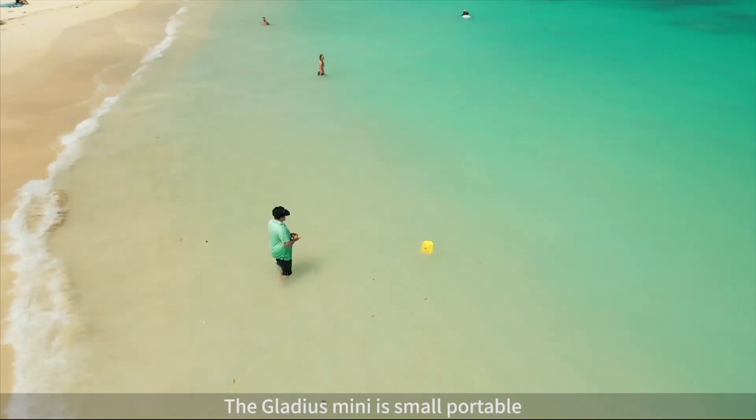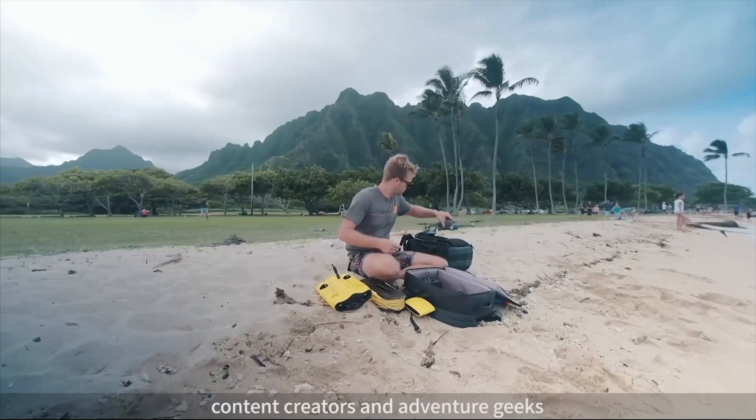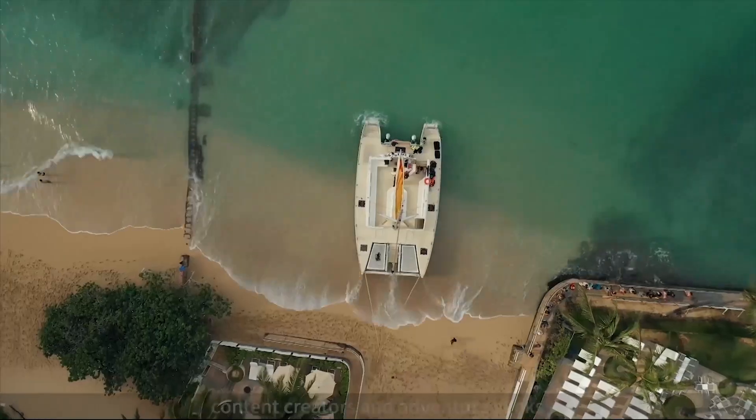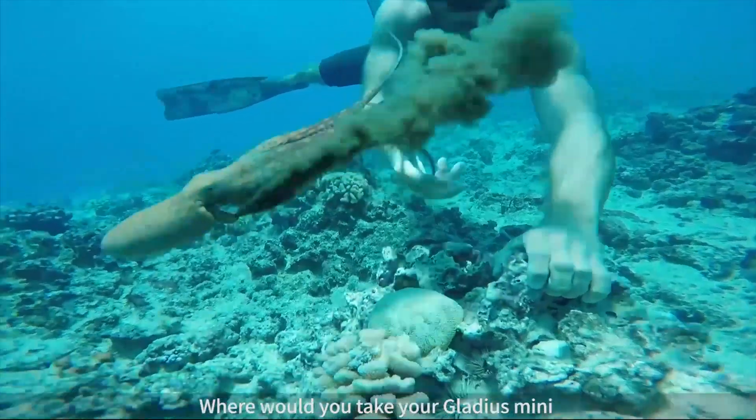The Gladius Mini is small, portable and great for families, photographers, content creators and adventure geeks. An underwater world awaits you — where would you take your Gladius?